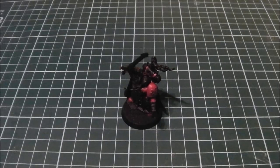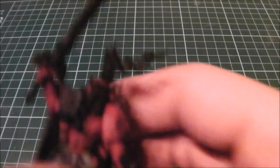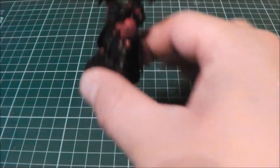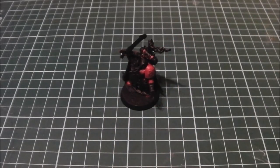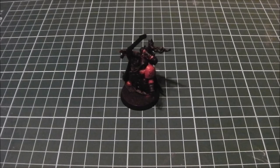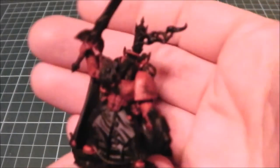From here we're going to go back to Mephiston Red. This isn't to repaint it as you did with the base coat, but just to neaten up the flatter areas — things like the shoulder pad and any raised areas. I'll go ahead and do that and come back in a bit. After that's done, you can see the red has brightened up a bit more.